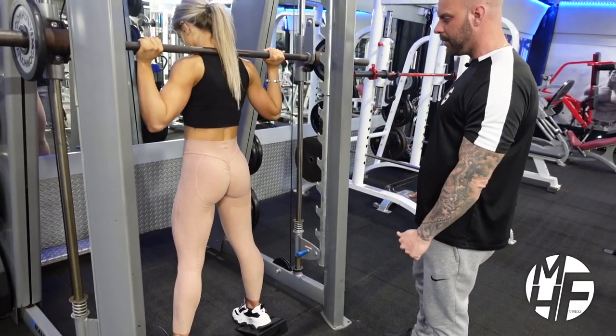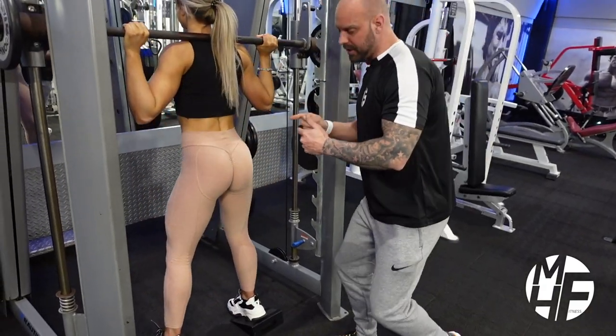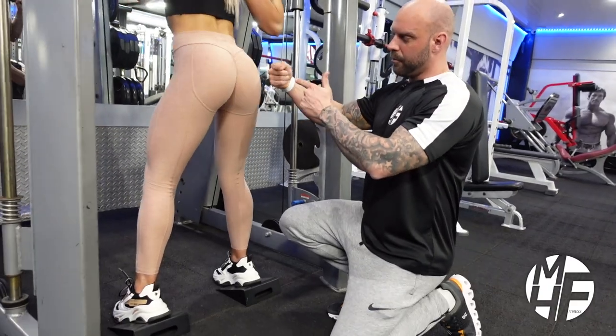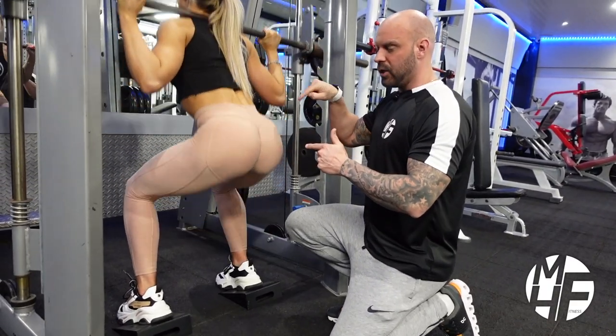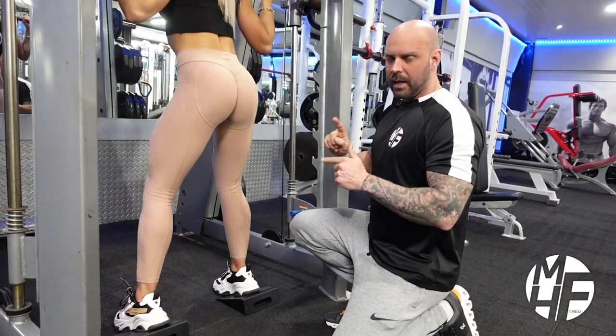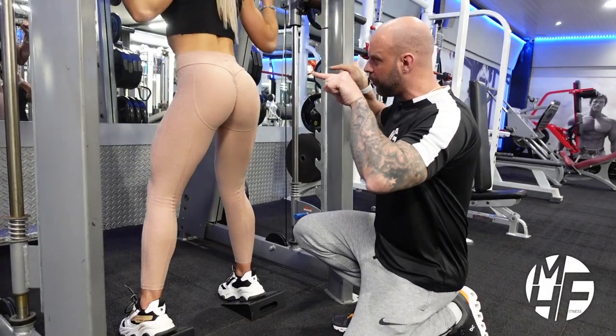So as she goes, the first thing you'll notice is that she breaks at the hips — she shoots her bum back and then starts to bend her knees. Look how deep she's going. Another key area we've discussed before is that she keeps her elbows pushed forward, which keeps her posture upright.